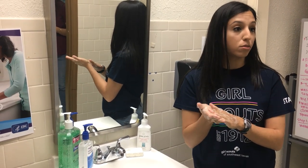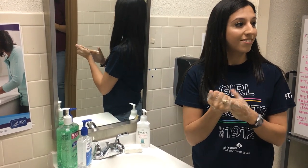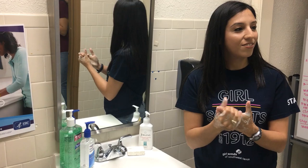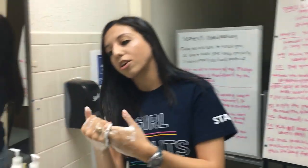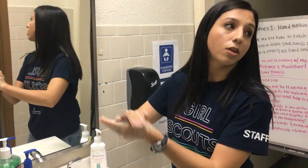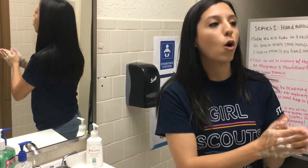A good timer to help you wash your hands for 20 seconds: you can sing 'Make New Friends' two times, or if you don't know that, you can sing 'Happy Birthday' two times. Let's do 'Make New Friends' — ready? Make new friends, but keep the old. One is silver and the other's gold. The circle is round, it has no end. That's how long I want to be your friend.